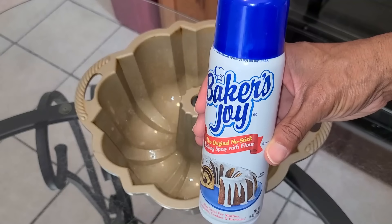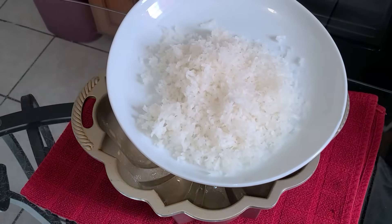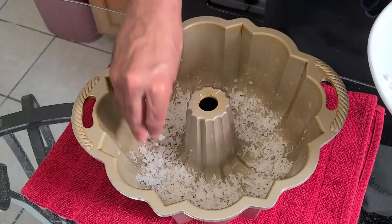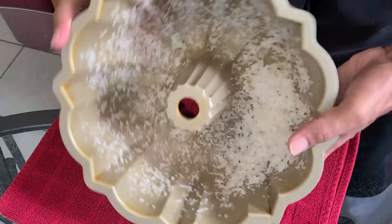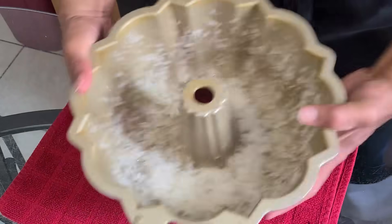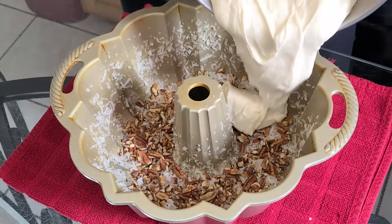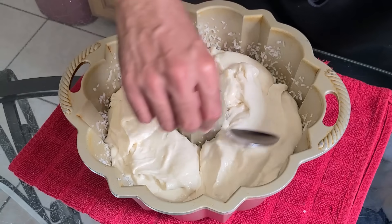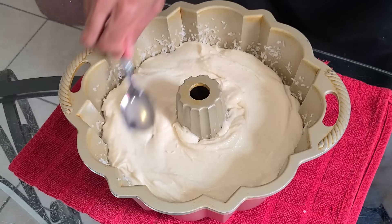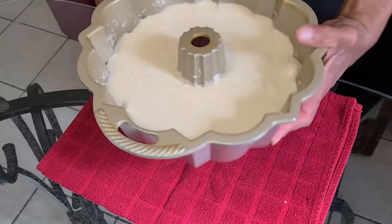Spray your bundt pan with the Baker's Joy non-stick baking spray. Preheat your oven to 325 degrees. Add one cup of sweetened flake coconut into the bundt pan. Tilt your bundt pan to the side and turn it with your hand to coat the sides with the flake coconut, then shake the pan to make sure the coconut is nice and even. Add a half cup of chopped pecans or any other type of nuts. Add your prepared coconut rum cake batter into the baking pan and spread it around the bundt pan as evenly as possible using the back of a spoon. Shake and tap the bottom of the pan to even the batter out.